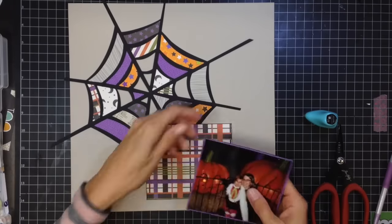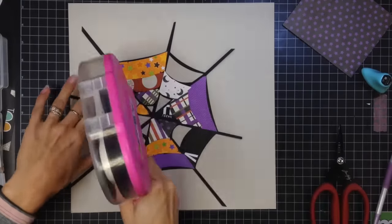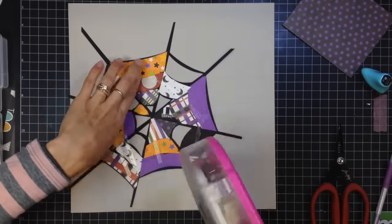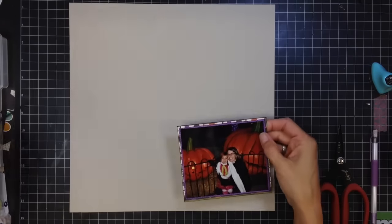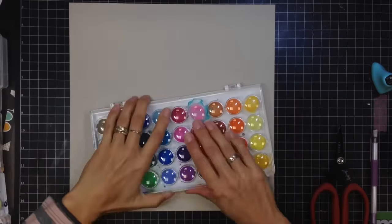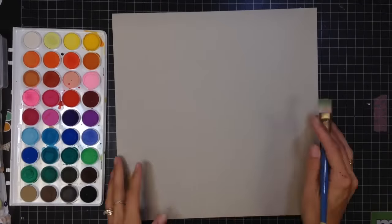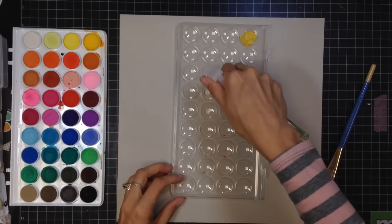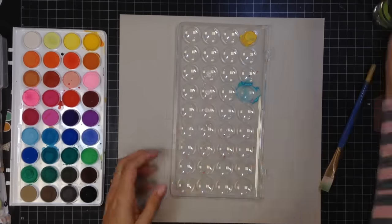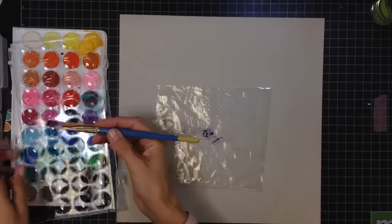Once I like everything placed I'm going to glue everything down. It's going to end up staying in the bottom right-hand corner, and I'm going to glue down my spiderweb and then pop up my photo there. Before embellishing clusters, I'm going to distress the background on the gray cardstock. I did not gesso or prime it in any way - I wanted the color to kind of soak into the paper this time, so I'm going to use a couple different shades of purple.